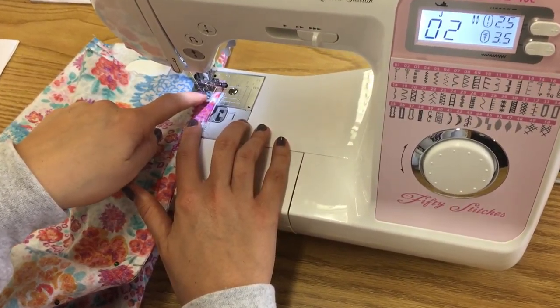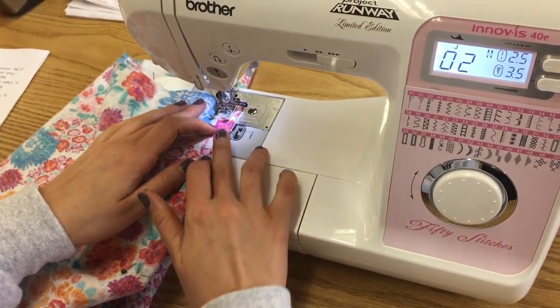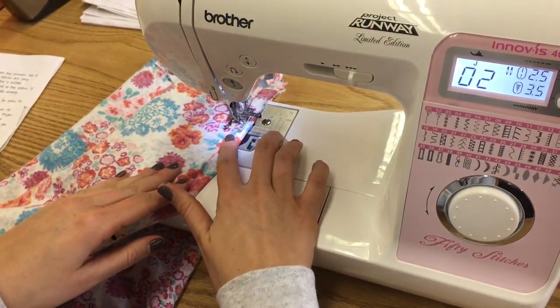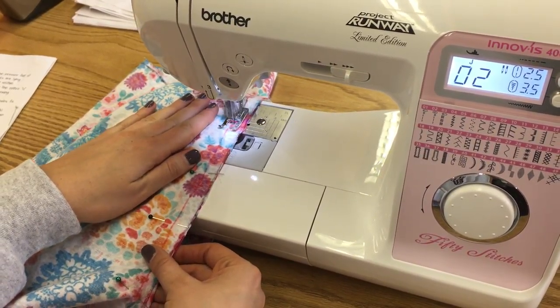We're going to go ahead and count for two. I'm going to turn up my speed a little bit. If your fabric is too thick, you can always start here and then reverse and then go forward, because otherwise the edge sometimes gets stuck underneath the presser foot. Then continue sewing.